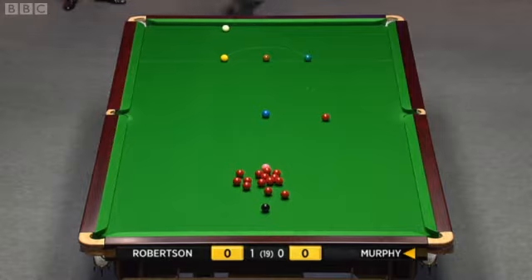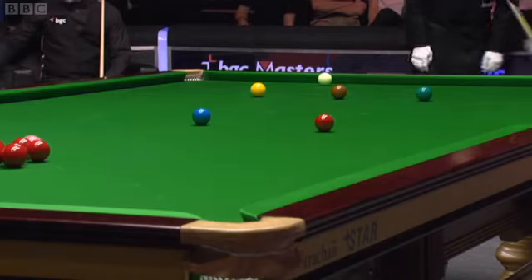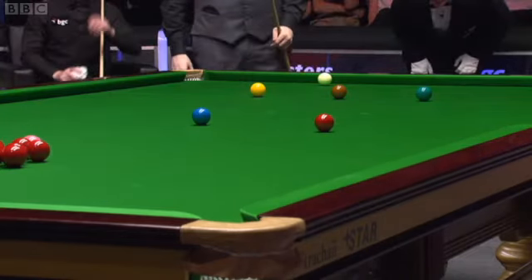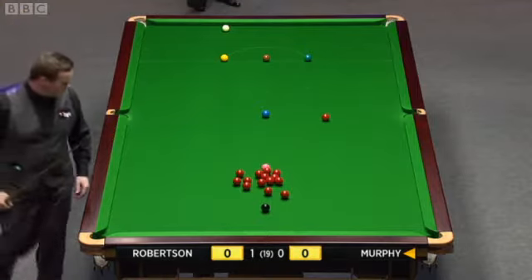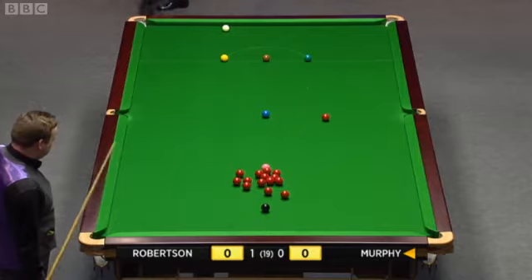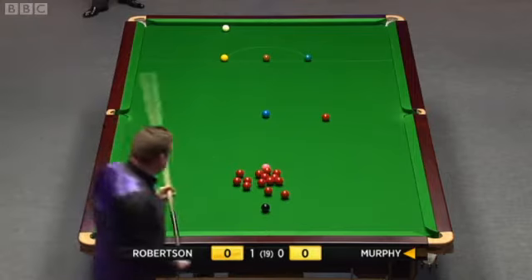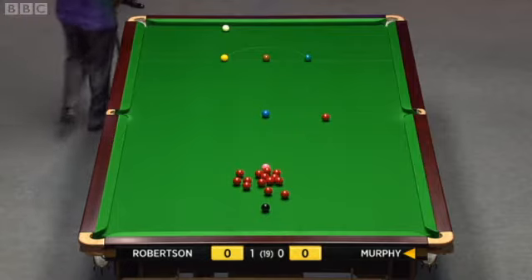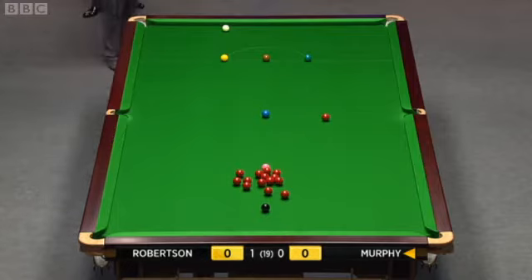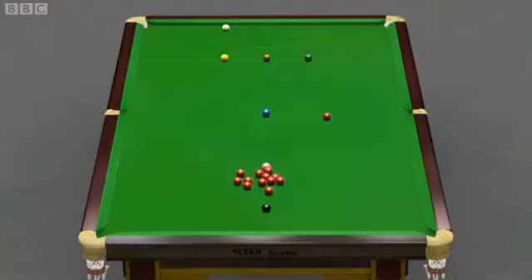Only just — that red was creeping up and nearly was available to the right middle, but I don't think it cuts thin enough. He could hit it thin enough to play the cut, as Hawkeye shows us, but he can't hit much more than the edge of that red. He decided just to come off the side cushion. You've just got to be careful — there's a couple of loose reds just above the black.